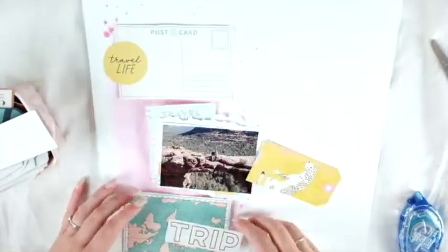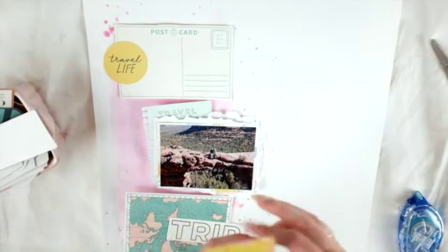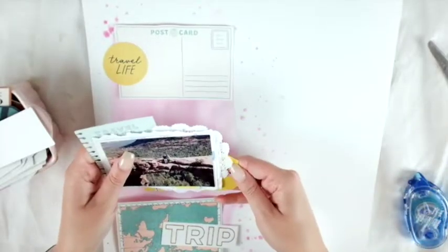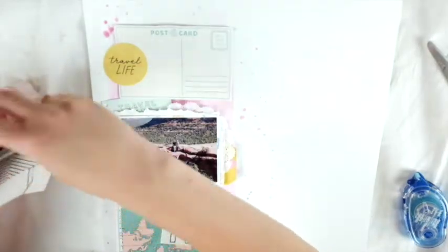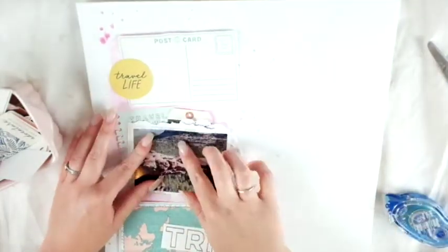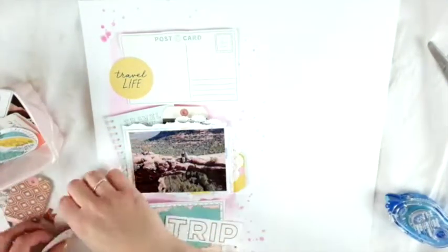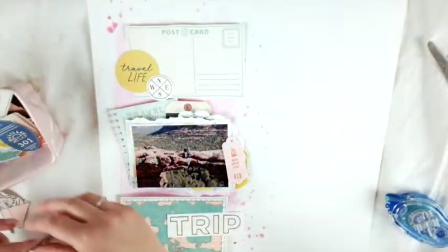I got the 'Here and There' ephemera by Crate Paper and I love it — I love everything that's in it. My husband and I went on a trip to Arizona, so this kit is perfect for that. Another awesome thing about Wild Hair Kits is that you can ask exactly for what you'd like or what the theme is. I said I wanted a travel theme kit because of the trip, and she set that up for me really nicely.